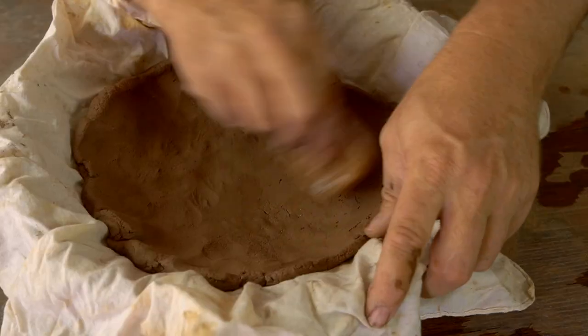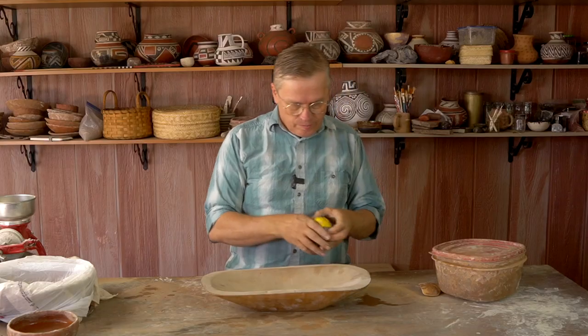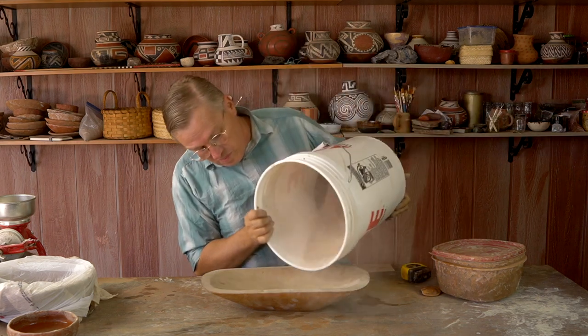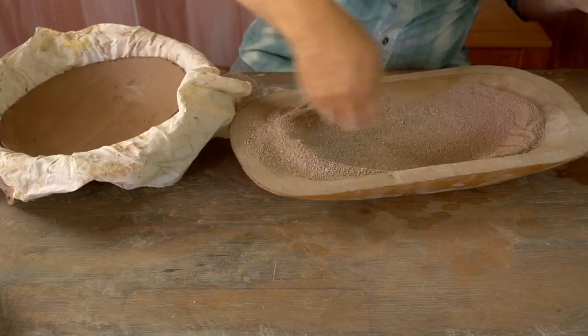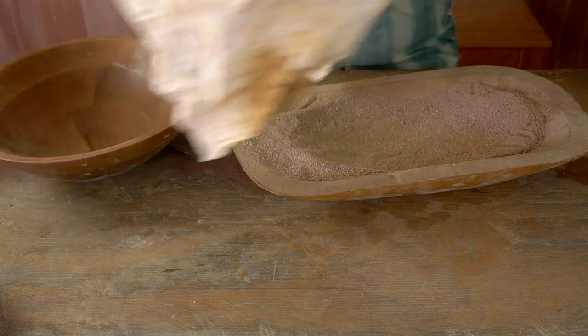I start with a slab of clay and a round wooden bowl. I just press it in and work at making a perfect circle of clay that's the right width. In order to make that oval bottom that I need for this pot, I'm using this wooden dough kneading trough and some clay to kind of make that oval shape I want.